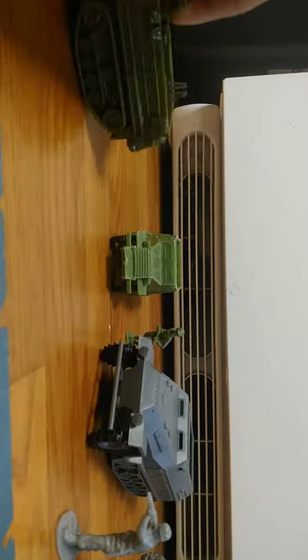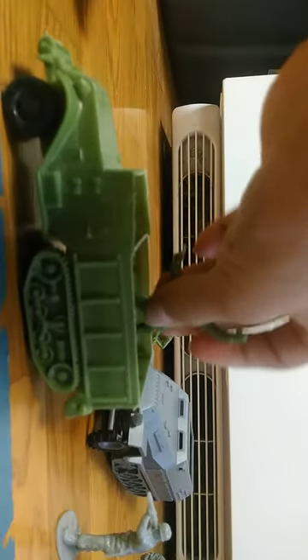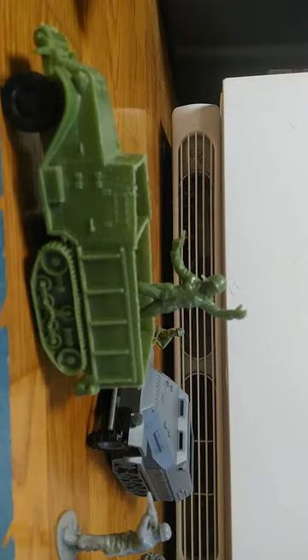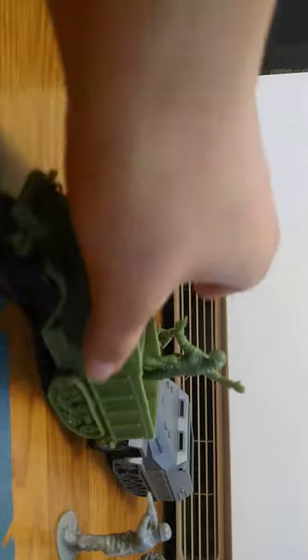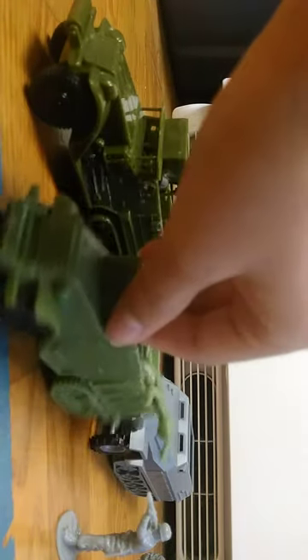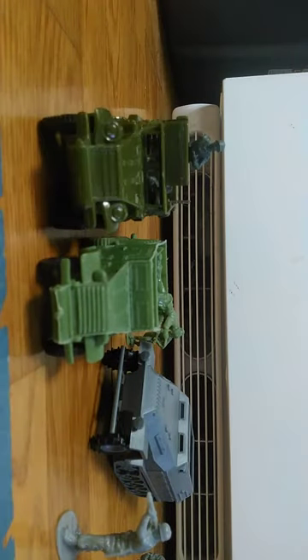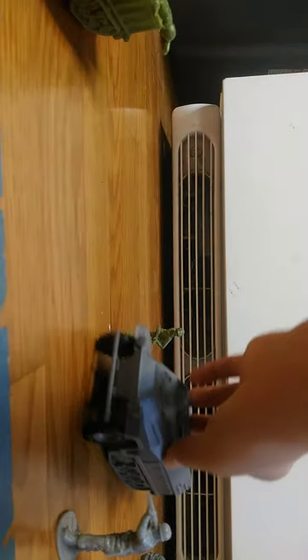That's the Classic Toy Soldiers one. Next is the Marx one — softer plastic and it's obviously a lot smaller, but it's still a nice one. I think just based on the grill and headlights they might be modeled after the same type of half-track.